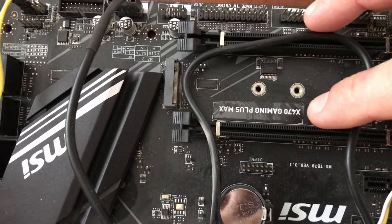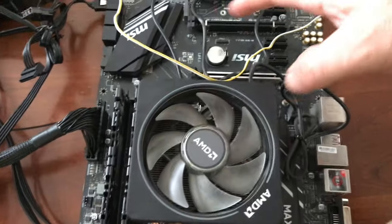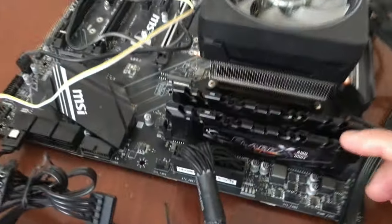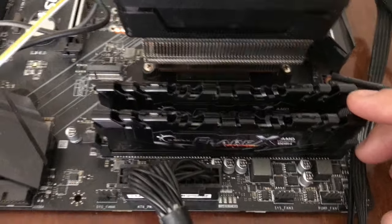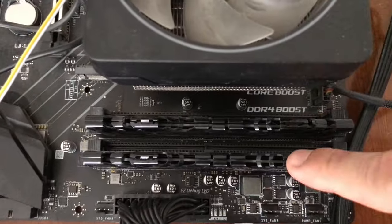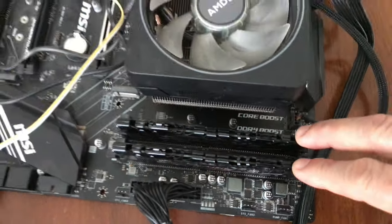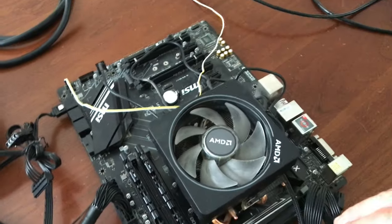This is an MSI X470 Gaming Plus Max. I love these motherboards. There's a 570 out — I have a couple of those — but I like these. These also come with two sticks of DDR4 RAM, 8 gigs each, right into two slots, so 16 gigs total. That's all I needed for a CPU rig, and even a gaming rig it's fine.